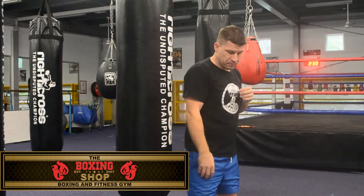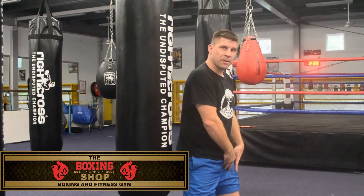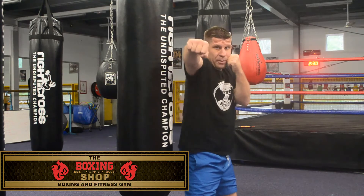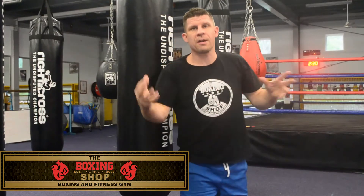If you're generally left-handed, it'll be the opposite. Your left foot will be at the back, your left hand will be your power side, and your right hand will be your leading punch. Your power will drive from your left side all the way through forward, and that'll be your most powerful punch. That'll be classed as a southpaw boxer.